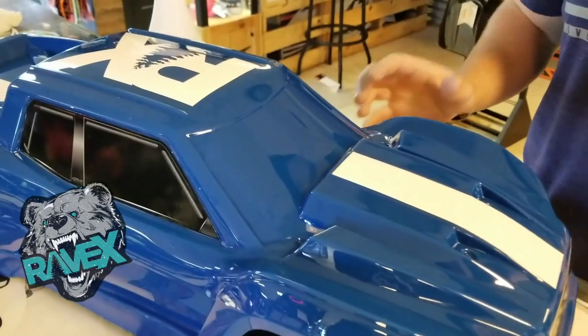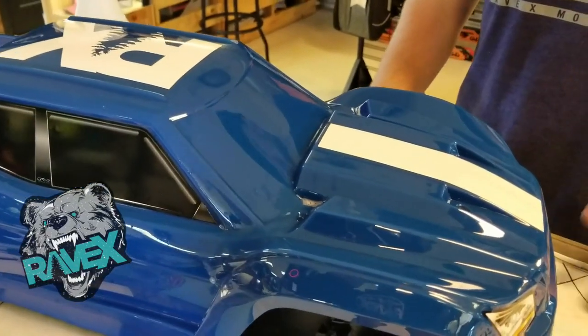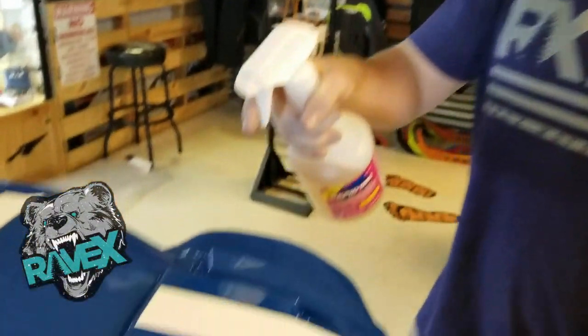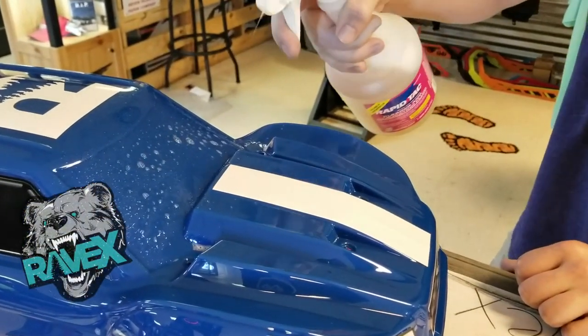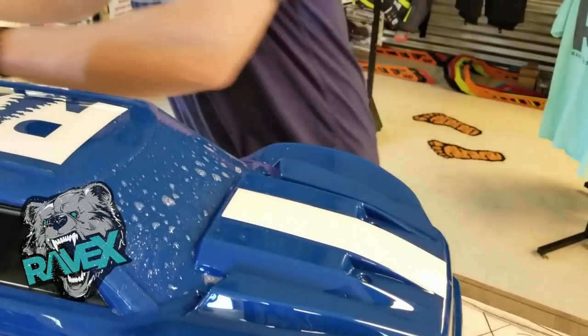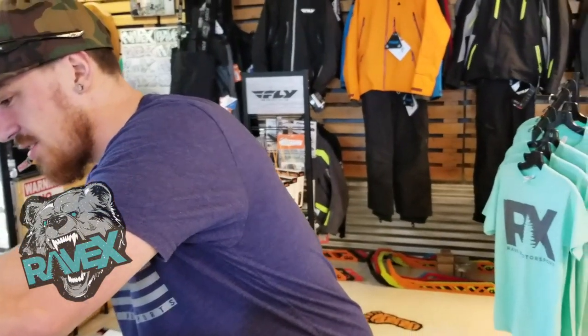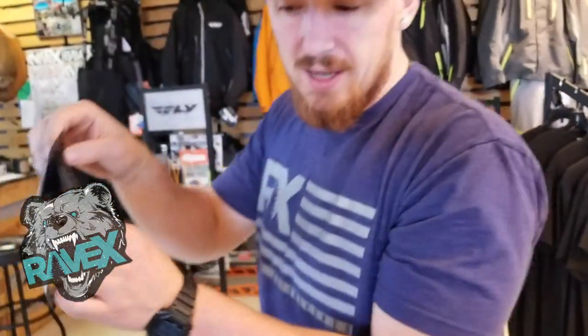The next step is the one I've been dreading the most, and it's honestly the biggest piece — the windshield. We want to make this look as good as possible. I know it's just going to get bashed, but we want to have a good product. We're going to use my friend RapidTac — put on a good amount, don't be scared. And we're going to come to the decal. In my defense, there's already a crease in it, just the way they folded it from the factory.